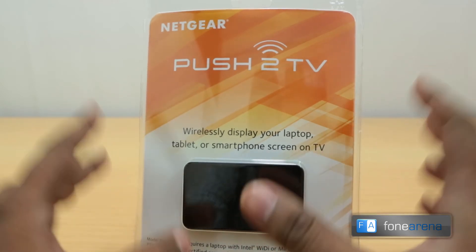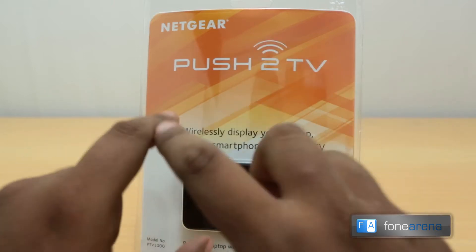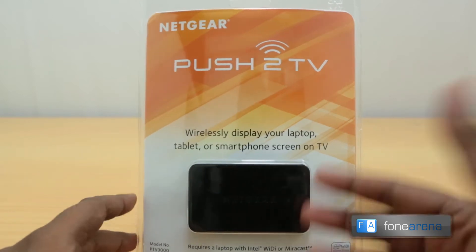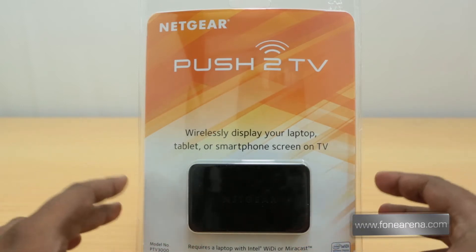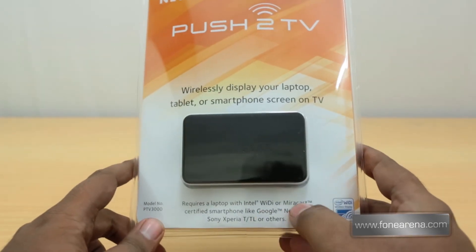That's exactly the reason we got it — transferring the display or mirroring it to a TV is a cumbersome idea, and even a lot of HDMI dongles struggle to do the same. So we chose a wireless technology: Intel WiDi, or Miracast.